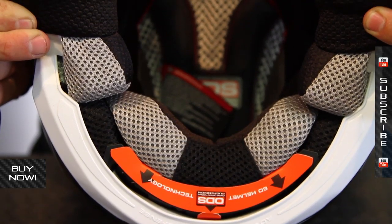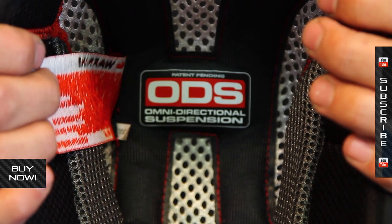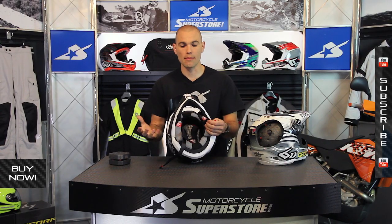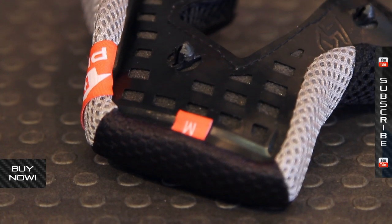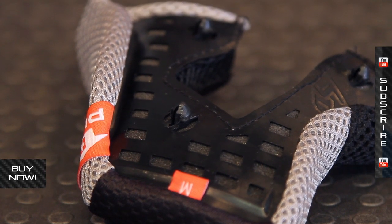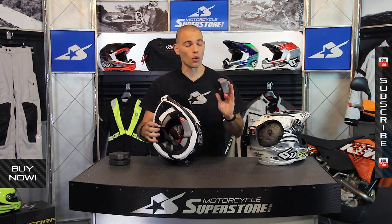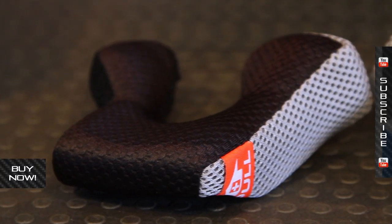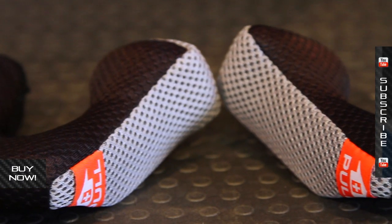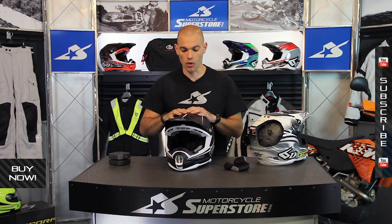Some other features found on this helmet include lots of comfort. You've got great venting, but you've also got Coolmax liners on the inside to wick moisture. They're anti-microbial, and they have quick-release cheek pads. Pop these out — it's a nice tab style that works on a little different ramp system inside. Easy to get in and out, so you can take them out in emergency situations or just let them dry in between motos. The cheek pads are available in six different sizes and they're all interchangeable, covering a wide range so you can tailor the fit really well.